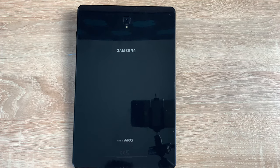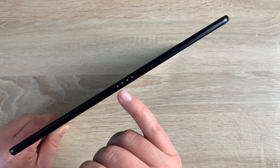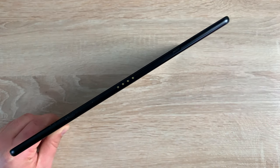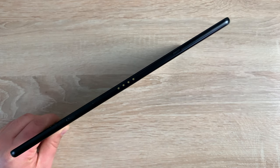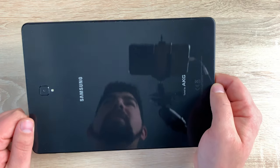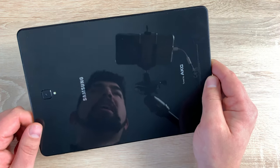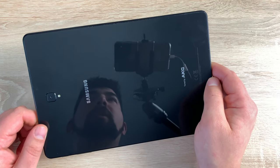It has the ability to record video in 4K at 30 frames per second. Looking down the left-hand side, you can see its ultra thinness and also four gold pins that will connect to the Samsung keyboard, which is sold separately. It's only 7.1 millimeters thick and has a great weight — 483 grams for the LTE model and 482 grams for the Wi-Fi only model.